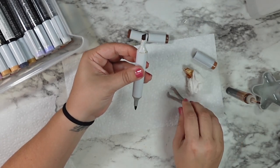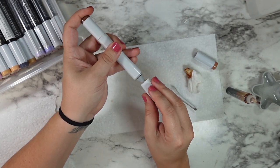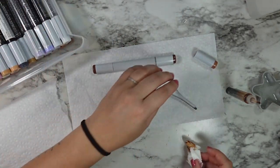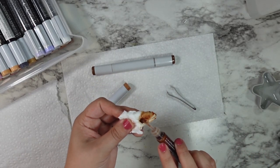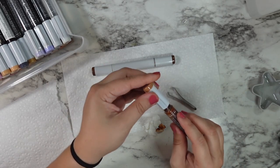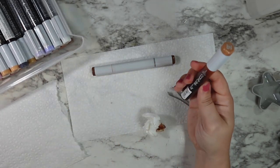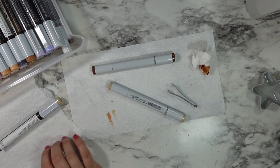The trick is you want to lay your marker down flat for at least a couple minutes. I've heard it's okay to store your markers horizontally or vertically for normal storage, but when you're refilling it is really good to leave them flat for at least the first couple minutes so that the ink can evenly disperse between the chisel tip and the brush tip.